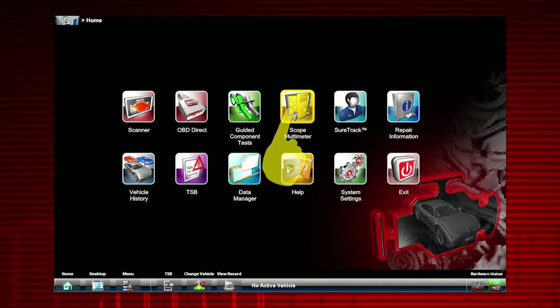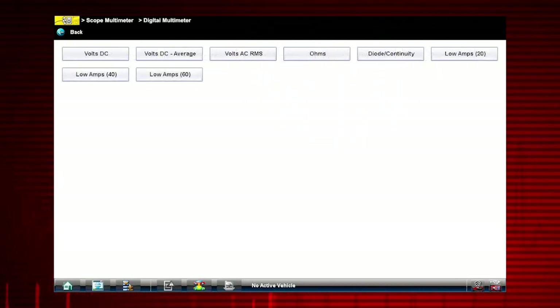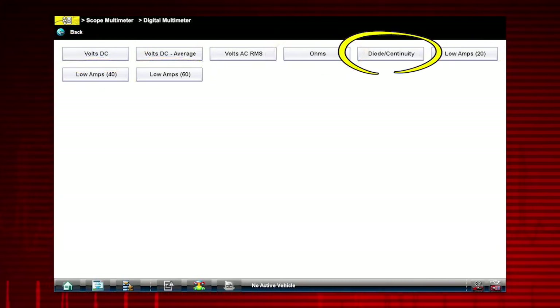Select the scope multimeter icon from the home screen, then select digital multimeter. This multifunction meter can be used for a variety of automotive electrical measurements, like AC and DC voltage, DC current, resistance, and even diode continuity.